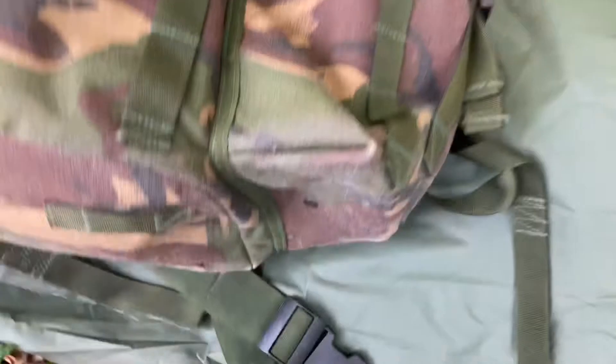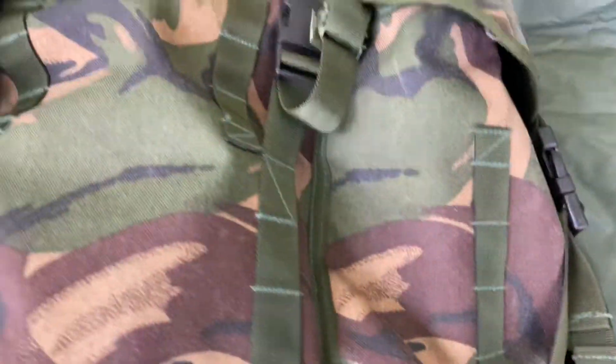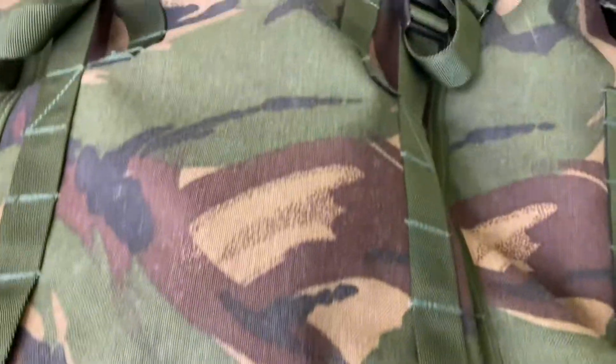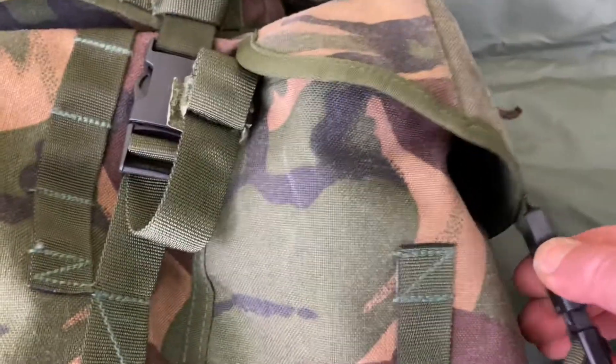Got three knolls at the bottom with the side pouches. Two zip front pockets. DPM colourway, and you got waterproofing on the sides.